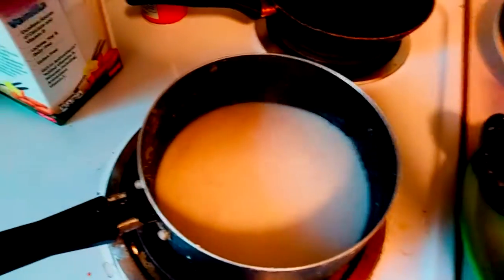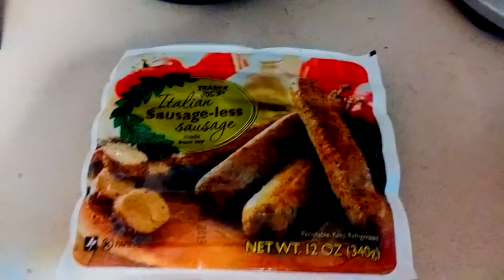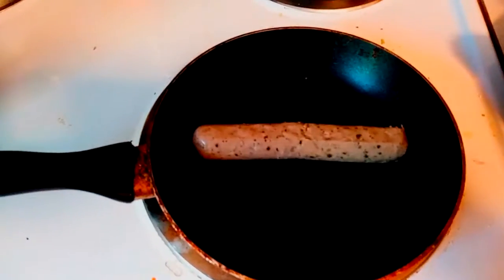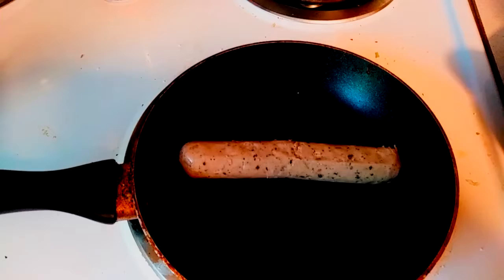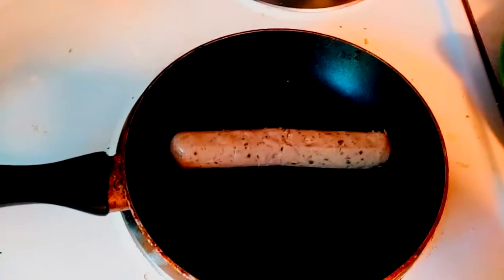This is basically for one serving. Then you want the Trader Joe's sausage-less sausages — they are absolutely delicious, they taste just like sausage, incredible taste. You want to heat up one of those links on the stove, put it in a nice frying pan, and let it go for about three to four minutes.